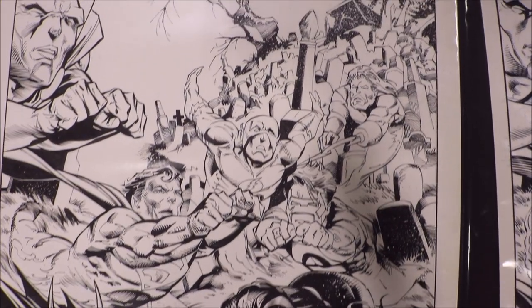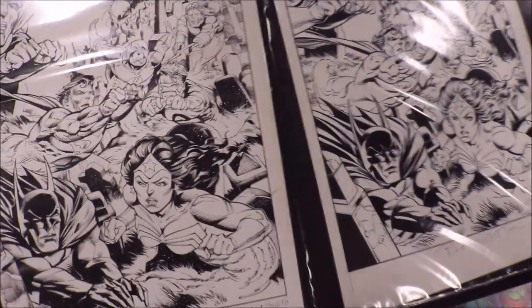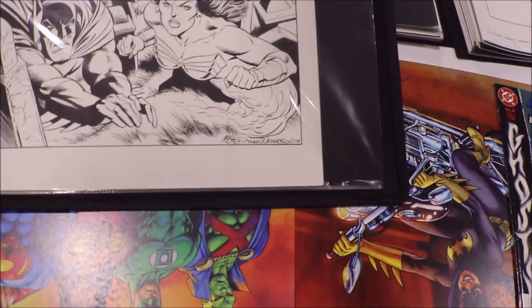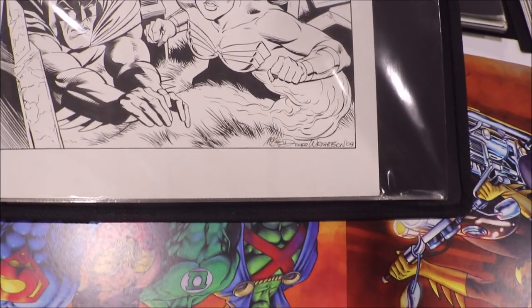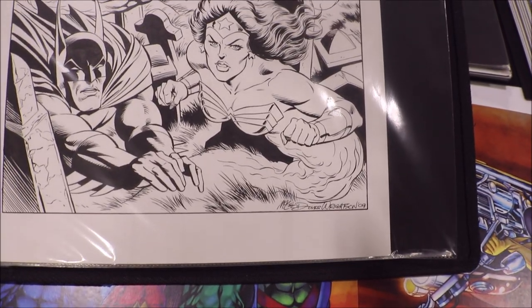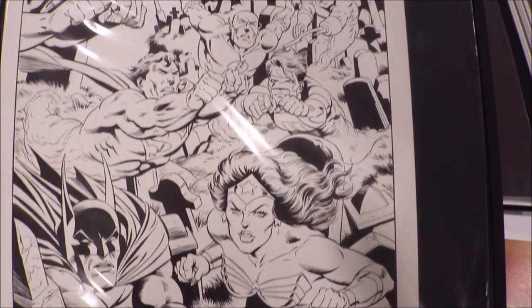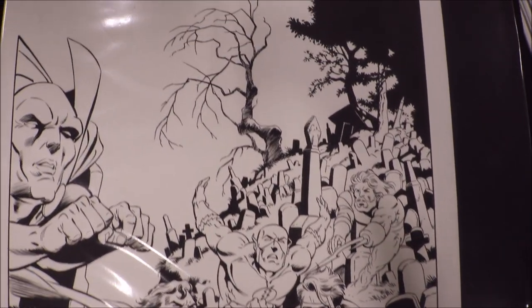This one is Jay Liston — his version over Bernie Wrightson. Feel free to pause the video to take a closer look at the trees. Then there's another one: this one here is Bob McLeod. He did some action figure packaging — he's a very good artist.